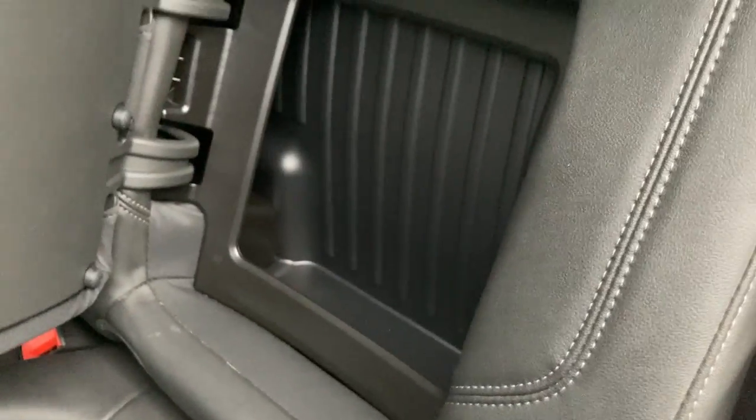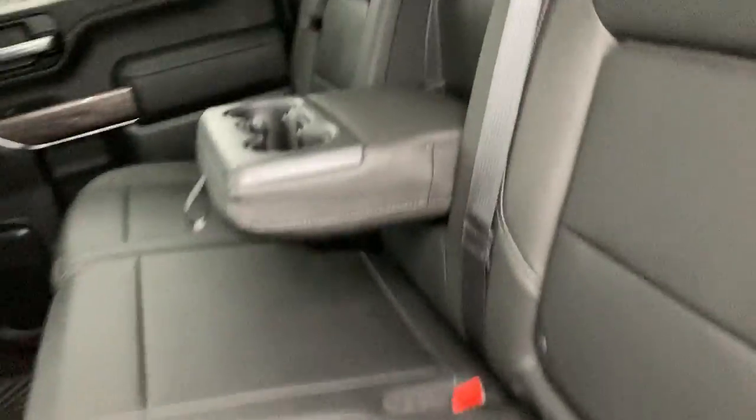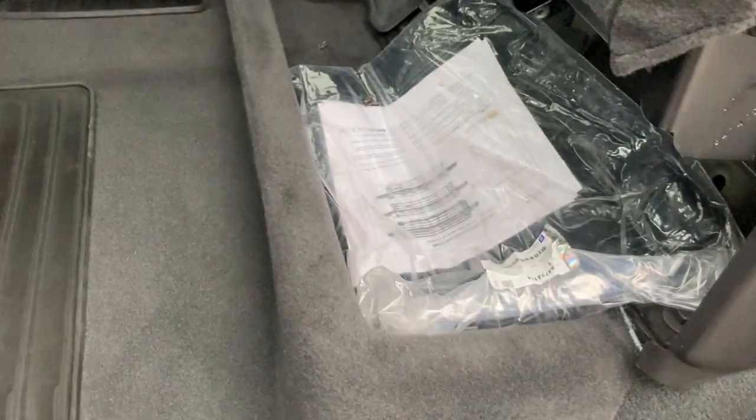And onto the driver's side in the back here. Again you got that storage cubby hole, and then you have some underneath storage as well.